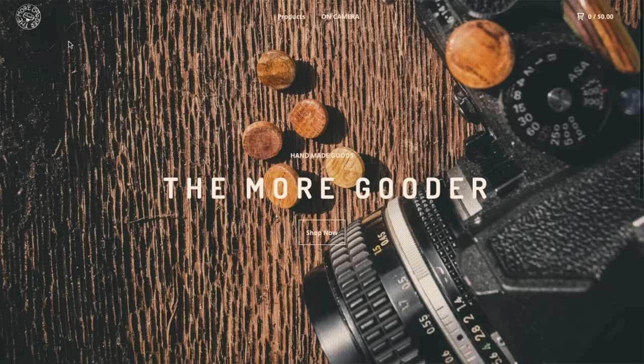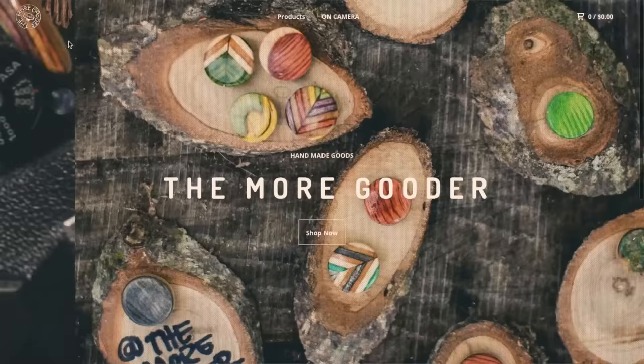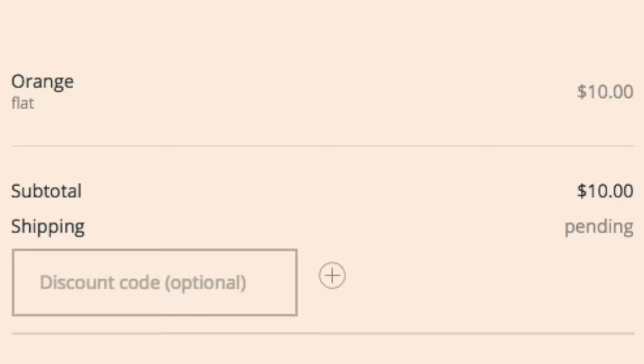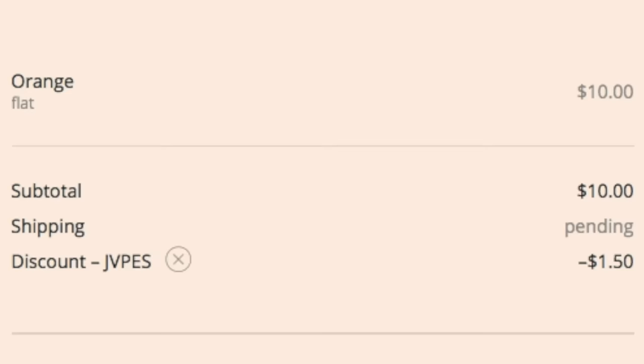I get these from one particular company and don't use anybody else's — they are absolutely amazing. The wooden buttons you see on top of my cameras are from a company called The More Gooder. They have an Instagram and a website. I got you guys an extra 15% off on your first purchase — just go to The More Gooder, get what you want, and at checkout enter the promo code JAPES (J-A-P-E-S) to save 15% off your order.